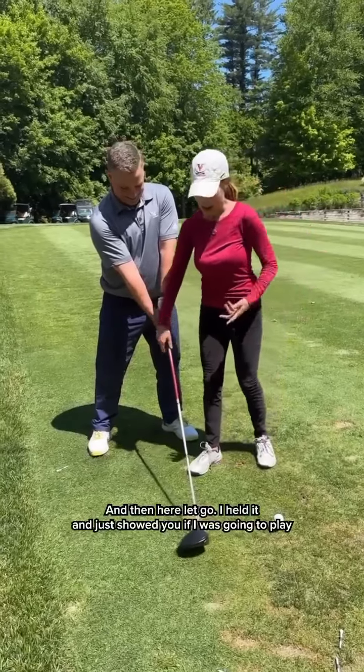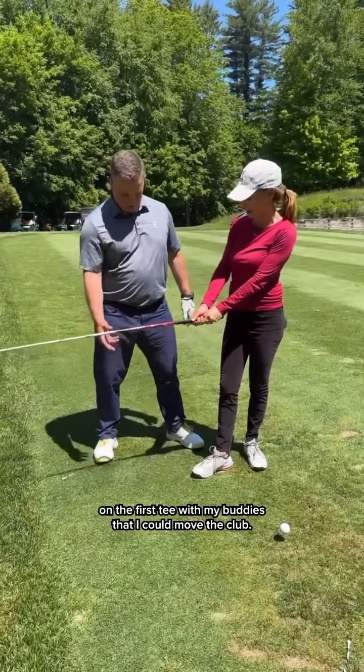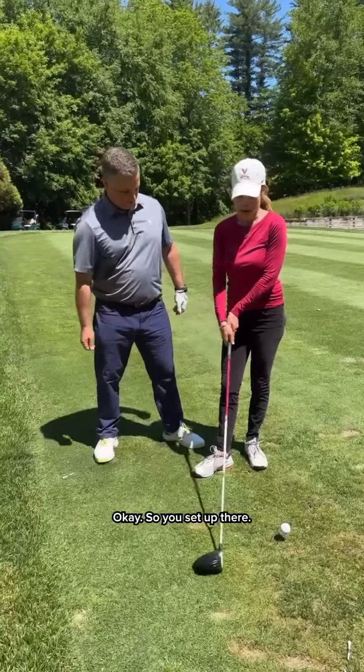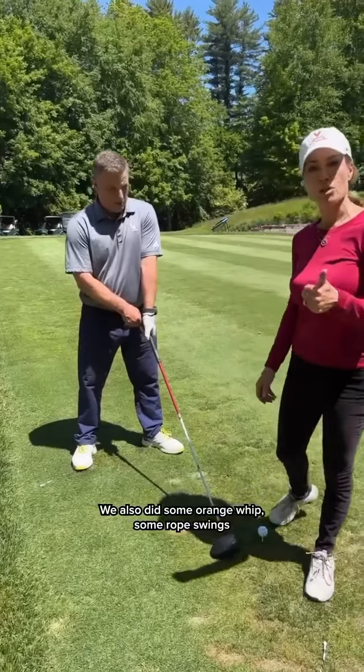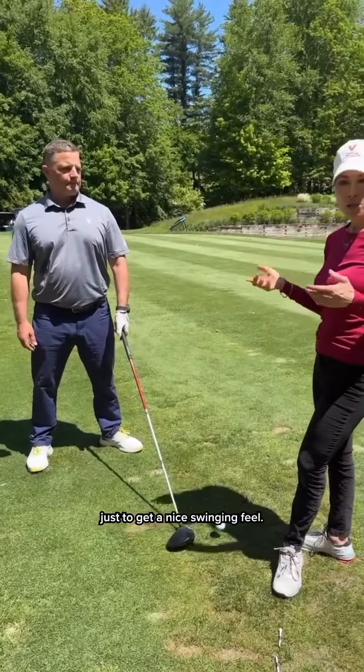It's not. And then here, let go. I held it and just showed you if I was going to play on the first tee with my buddies, that I could move the club. So you set up there. We also did some orange whip, some rope swings, just to get a nice swinging feel.